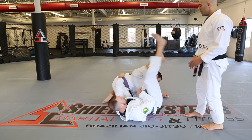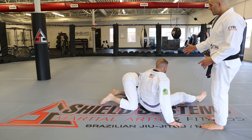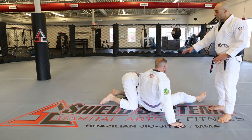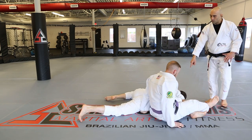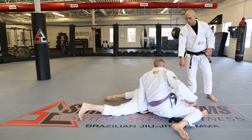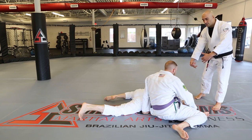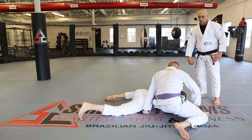The omoplata is a shoulder lock. David rocks himself up, and to finish we need to drag our opponent's shoulder onto the floor. If they go completely flat, that's perfect. With the opponent's shoulder on the floor and our feet positioned there, it's easy to sit up and finish the submission.